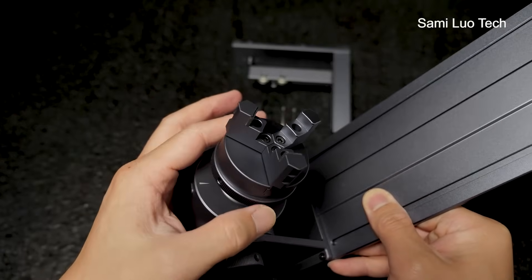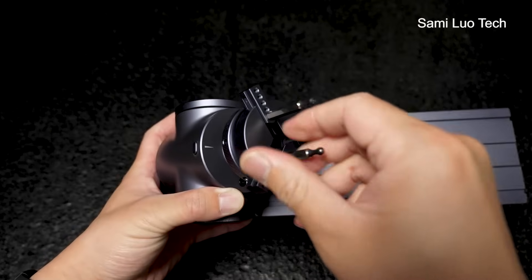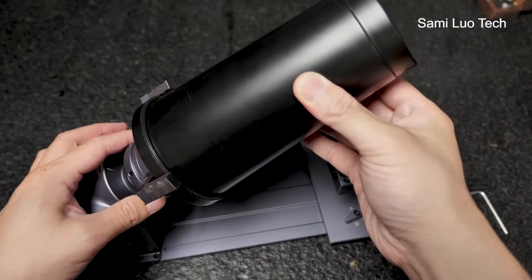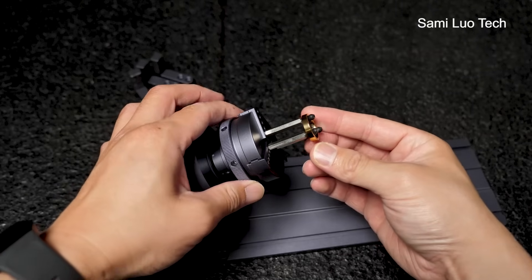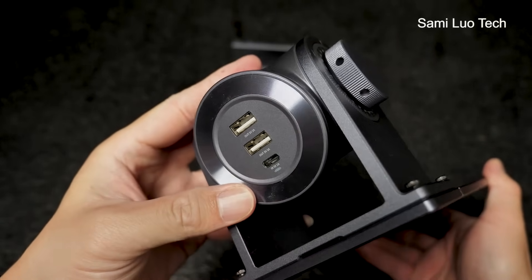There's a clamp part where you can rotate the dial to match different diameters, or you can add different clamps for different objects — like something extra large like a cup, or super tiny like a ring. Just in case you want to know other features of this genius rotary extension...